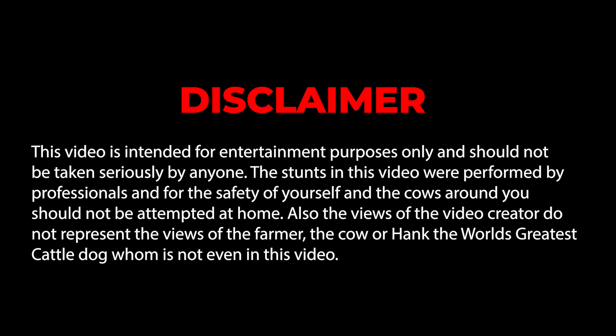This video is intended for entertainment purposes only and should not be taken seriously by anyone. The stunts in this video are performed by professionals and for the safety of yourself and the cows around you, should not be attempted at home. Also the views of this video creator do not represent the views of the farmer, the cow, or Hank, the world's greatest cattle dog, whom is not in this video.